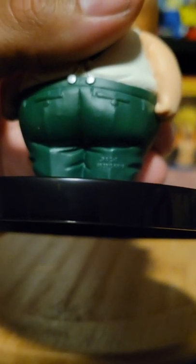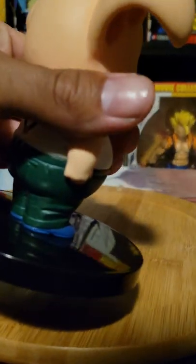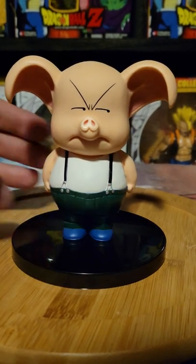That right there is basically the trademark to let you know it's official. You could check the box too — it should have the toy animation sticker. And on the base, like the others, it'll have Banpresto. These are from the Banpresto line.